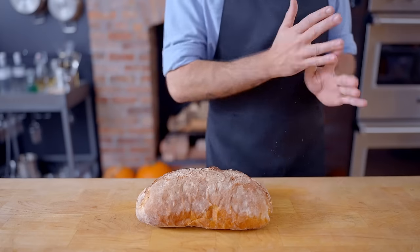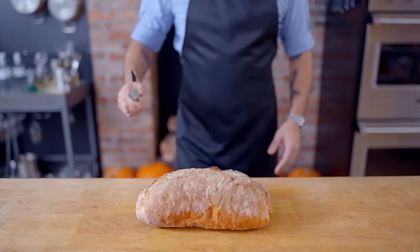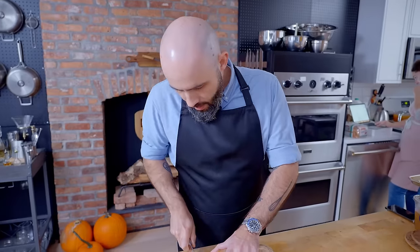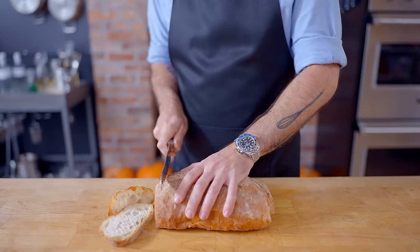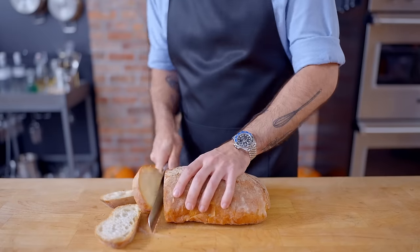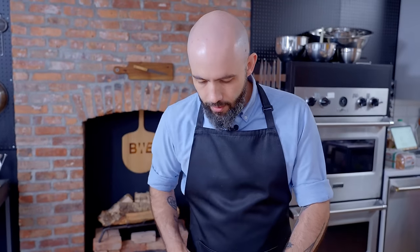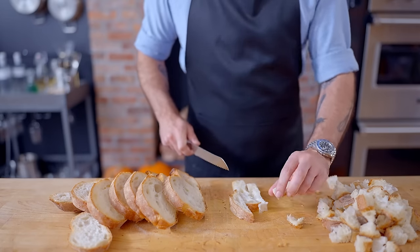So first thing we've got to do is make our stuffing. I have here a loaf of artisanal bread that I'm going to cut into cubes, which I'm then going to toast low and slow until all the moisture has been driven out of the bread, turning them into croutons, and then I'm going to turn those croutons into stuffing.